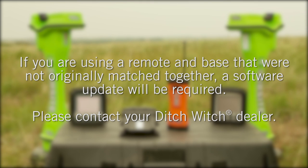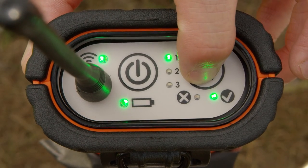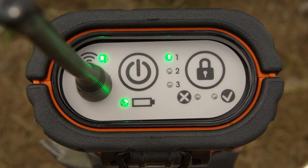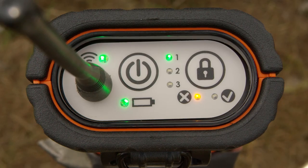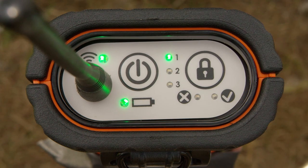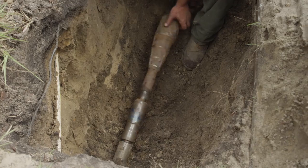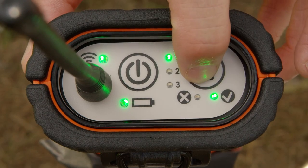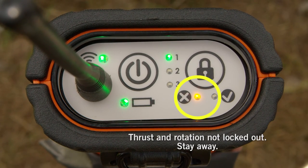Contact your Ditch Witch dealer for assistance. To enable thrust and rotation, start the drilling unit. Press the thrust rotation enable disable button on the drill lock remote. Drill and track bore. The handheld can be kept off until ready to lock out the functions. To disable thrust and rotation, when the drill head enters the target pit or exits the ground, press the drill lock thrust rotation enable disable button. After 16 seconds, the thrust rotation disable indicator on the remote will come on. Hydraulic power to thrust and rotation will be disabled. Change downhole tools. Press the thrust rotation enable disable button. The thrust rotation enabled indicator on the remote will change. Thrust and rotation will function. The handheld may be powered off.